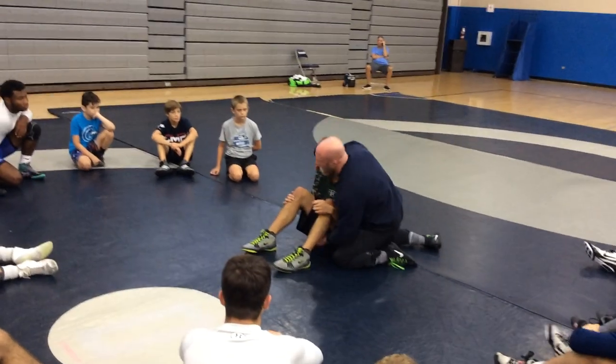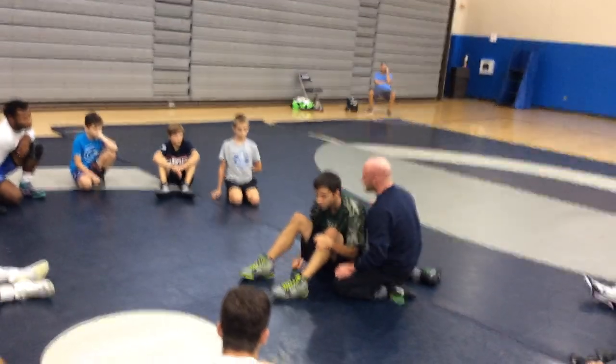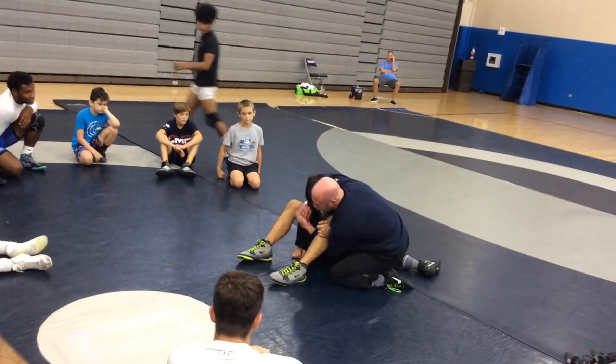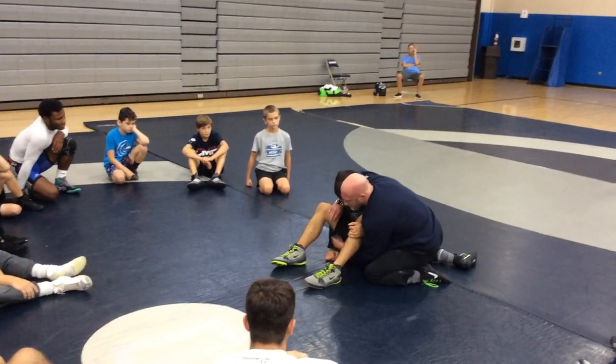My knee outside his body, and I'm just trying to lock the cradle up. I really don't care about your grip. When you get here, what I'm doing is the bend of my elbow on his neck, the other bend of my elbow right on his knee. Grab your wrist, finger lock, palm lock, butterfly lock — really doesn't matter.